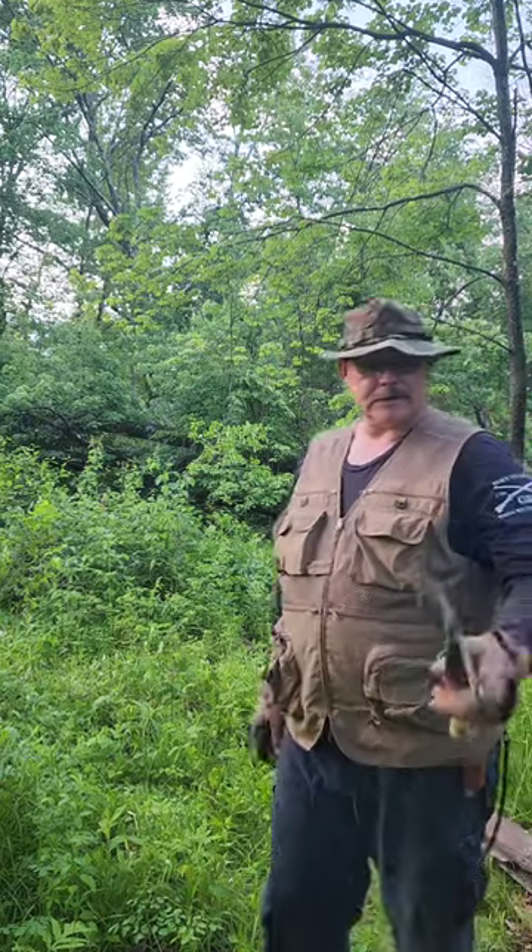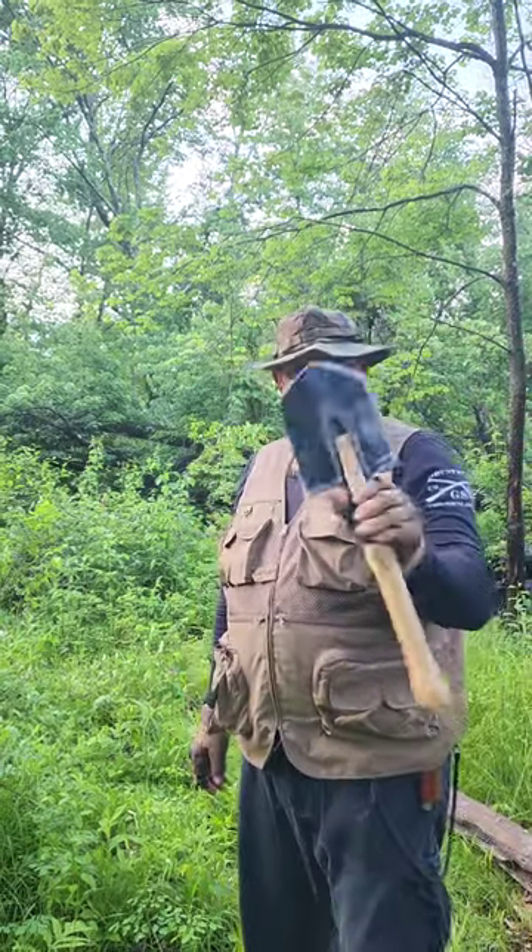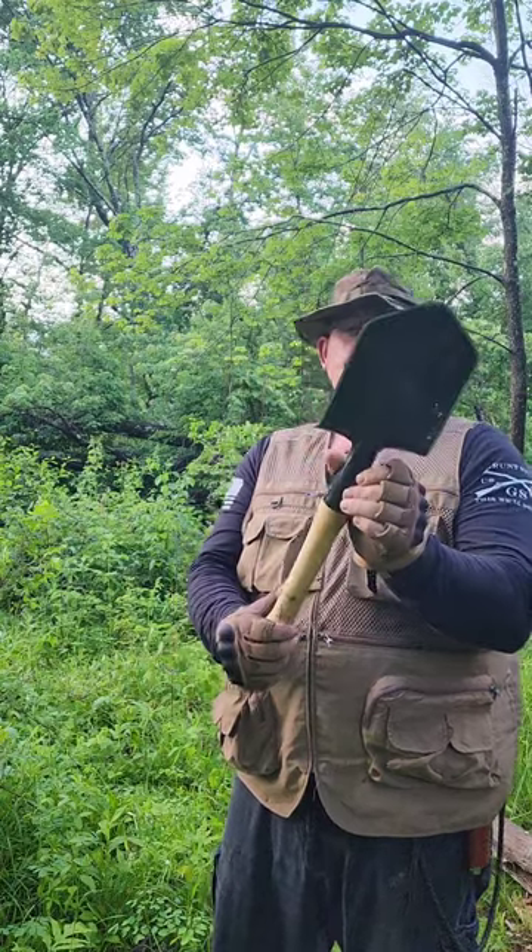Hey, it's Little Larrick here, doing a review today on the old Spexnez Cold Steel Shovel.